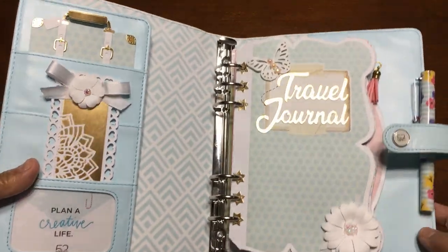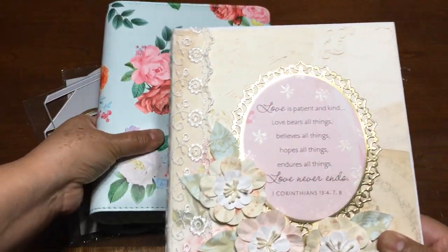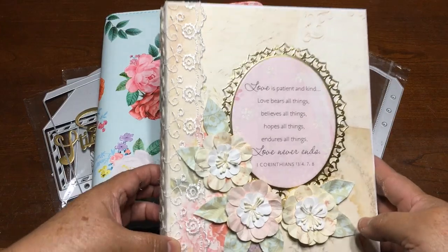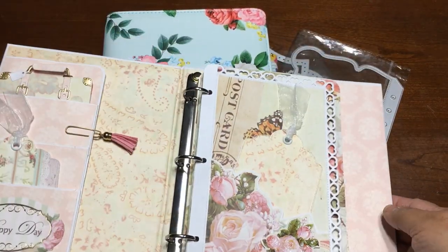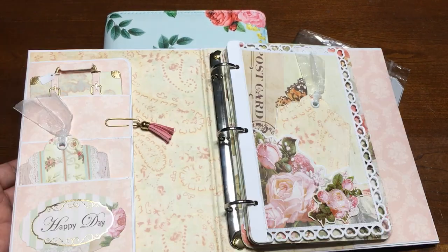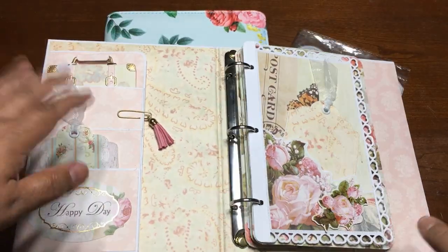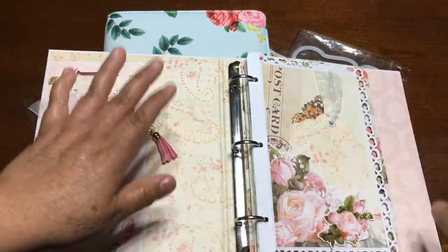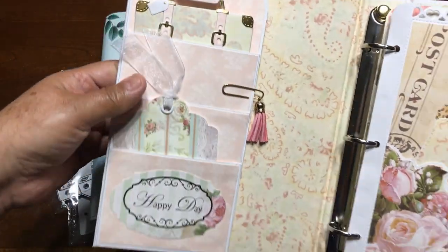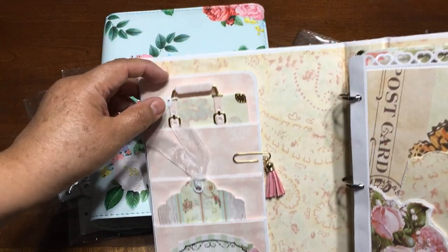I'm going to show you my first project using these dice and this is how it looks. It's another journal, but in this one I used a different kind of binder — a binder from Dollar Tree. It is only one dollar and it has three rings right here. I adjusted the pages to make three holes and place it up here. I made a cover on this one and I made these pockets right here so you can put your stuff.